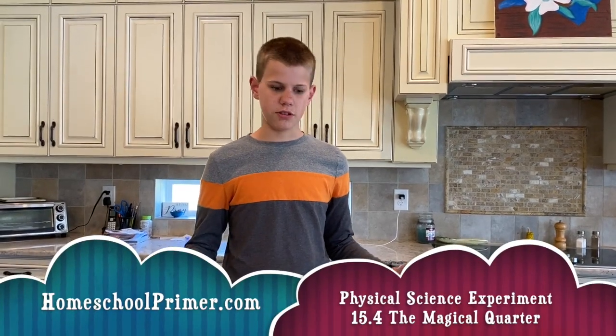Hey guys, this is Joshua with Homeschool Primer here, and we're doing Apologia Physical Science Experiment 15.4, The Magical Quarter.